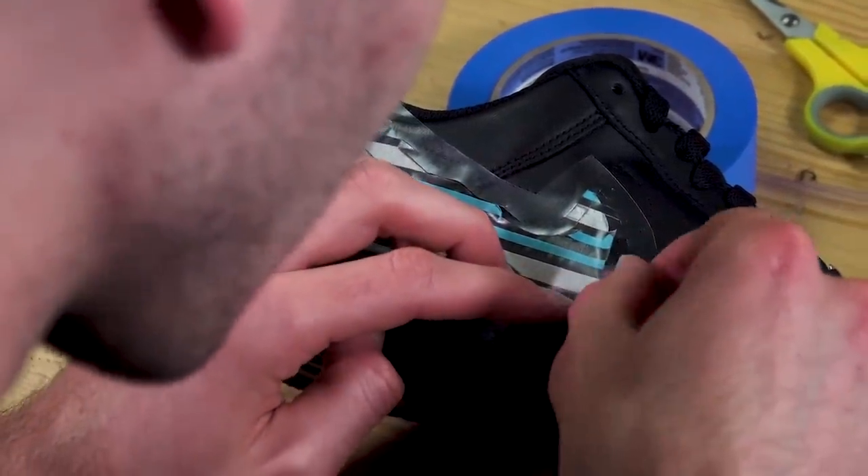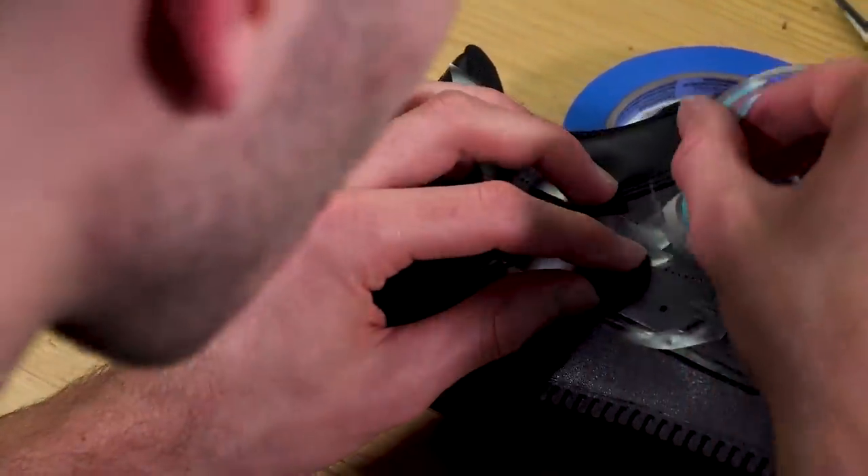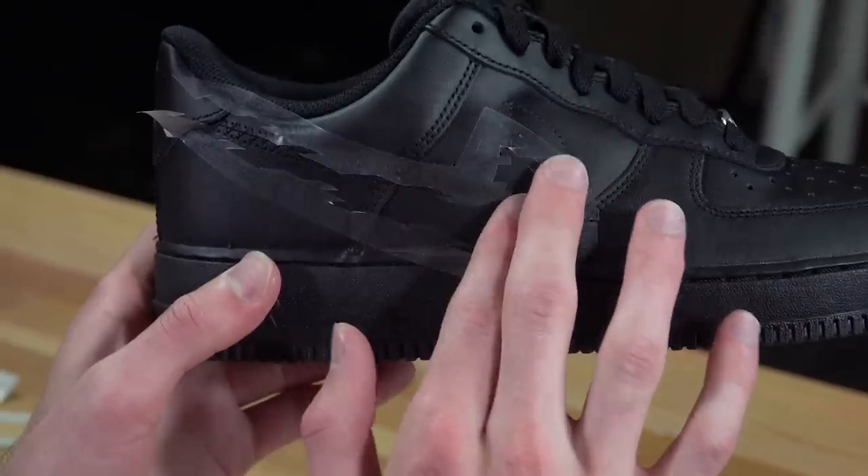Now we take the inside swoosh out, and you can see essentially this is what's going to be filled in with the white paint — and this is what the swoosh will look like.